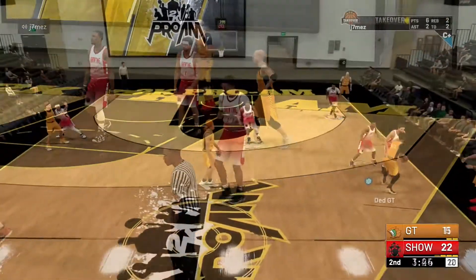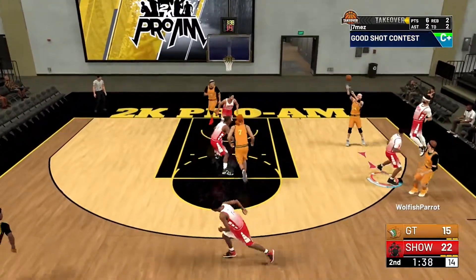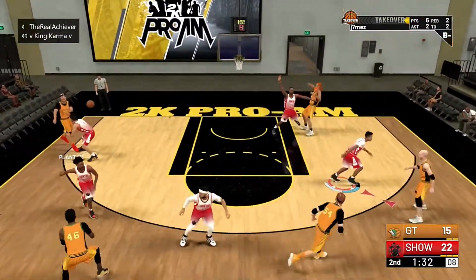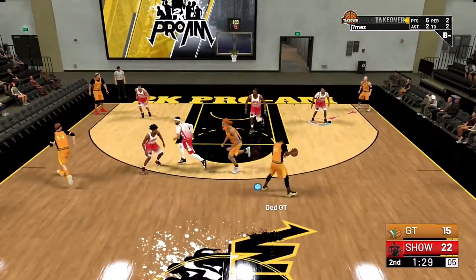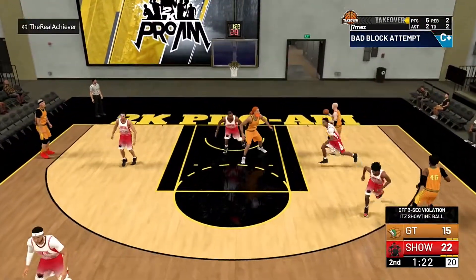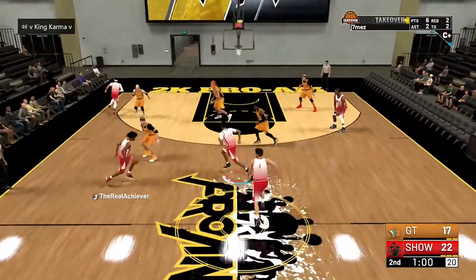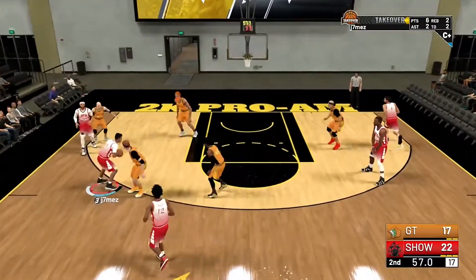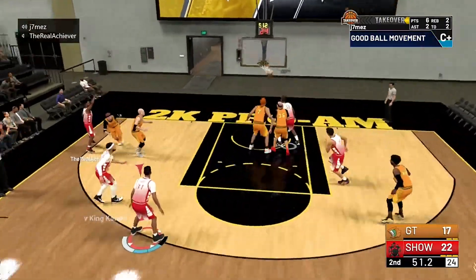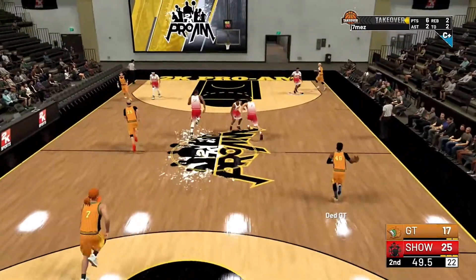That timeout was good for them because my boy was wide open in the corner — I helped way too much on that possession, still trying to get used to this new defense. Two crazy passes that they got off — those should've been turnovers. Miscommunication between Karma and Achiever gives them an easy three, but the glass cleaner gets the board. With one minute left, Achiever gets it in the corner, I dribble drive and pass out to Karma, then Achiever pulls up from the corner — bang, easy money. We're up 25-17 with 51 seconds left.